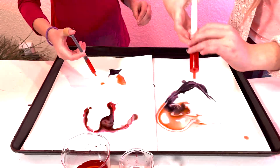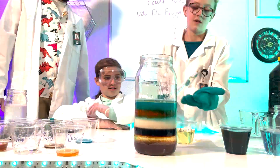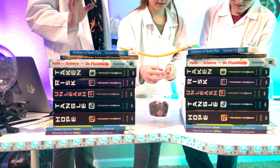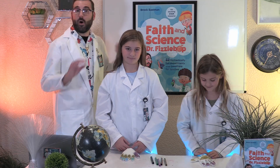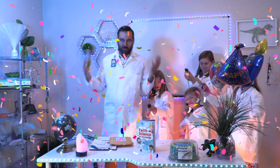Fizzlebop! Fizzlebop! Fizzlebop! That's Fizz-tastic! That's Fizzalicious!